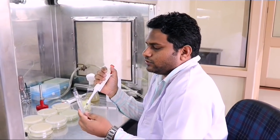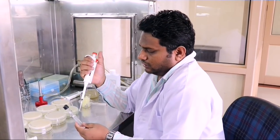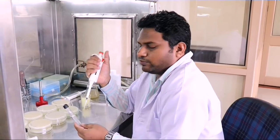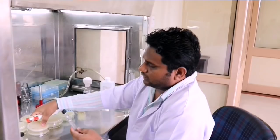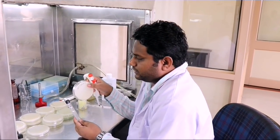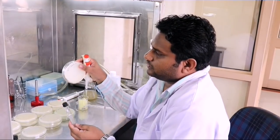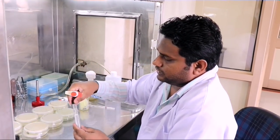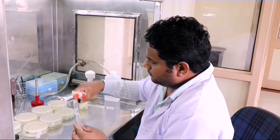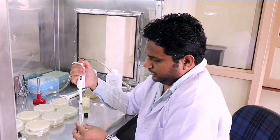Now this is the 10 to the power of minus 1 dilution. We are taking an inoculum of 0.2 ml and will be adding it to the corresponding plate labeled 10 to the power of minus 1. So today we are doing that — that is why the date is mentioned. Now let us inoculate from the 10 to the power of minus 1 to the corresponding plate.